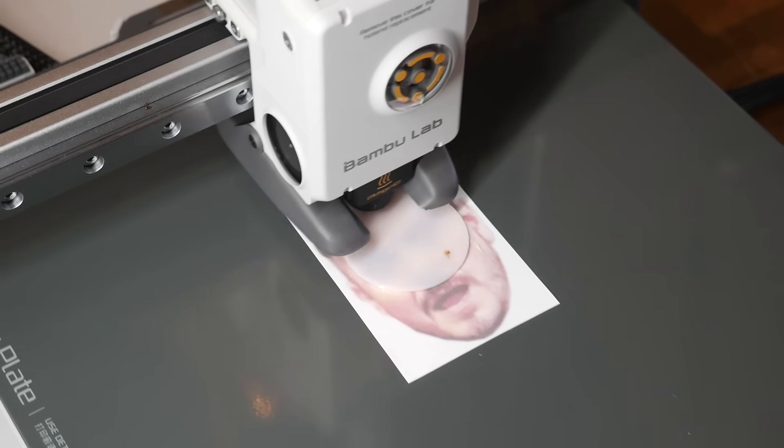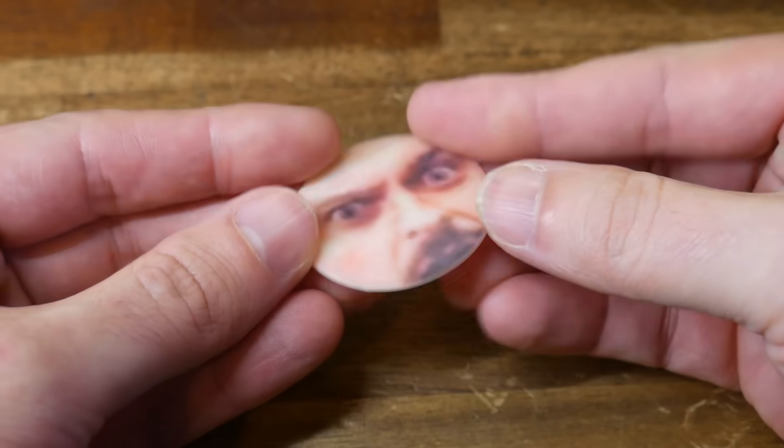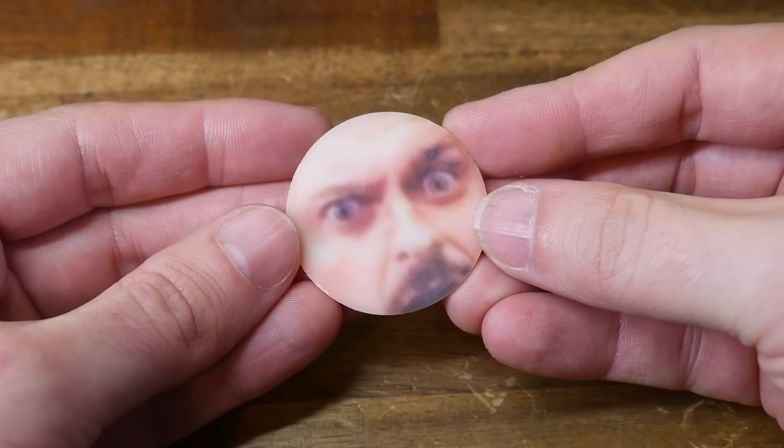By combining 2D sublimation techniques with 3D printing, we can achieve full-color, photorealistic first layers. This video is your complete guide and there's no special 3D printer required.